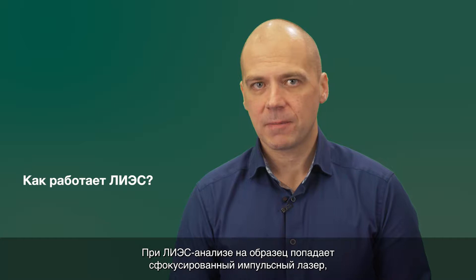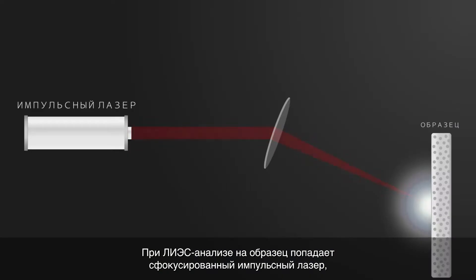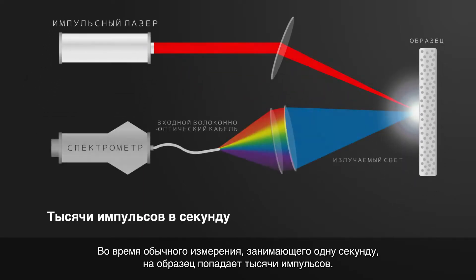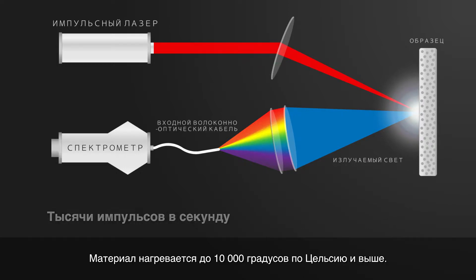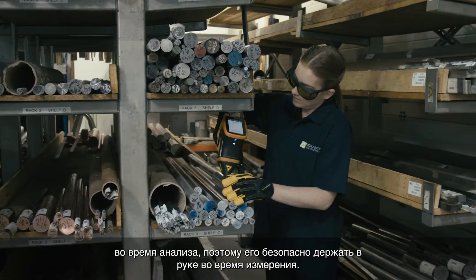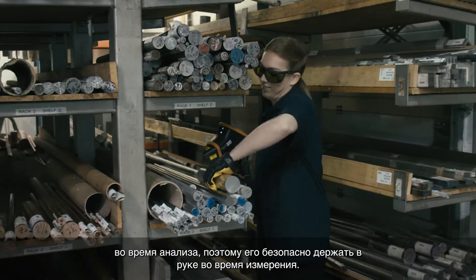During LIBS analysis, a focused pulsed laser hits the sample, removing a very small amount of material from the surface. The sample is hit by thousands of pulses during a typical one-second measurement. The material is heated up to exceeding 10,000 degrees Celsius. The temperature is so high that the atoms actually break up and form a plasma. Despite these high temperatures, the sample does not get hot to touch during the analysis, so it can be held in your hand safely during the measurement.